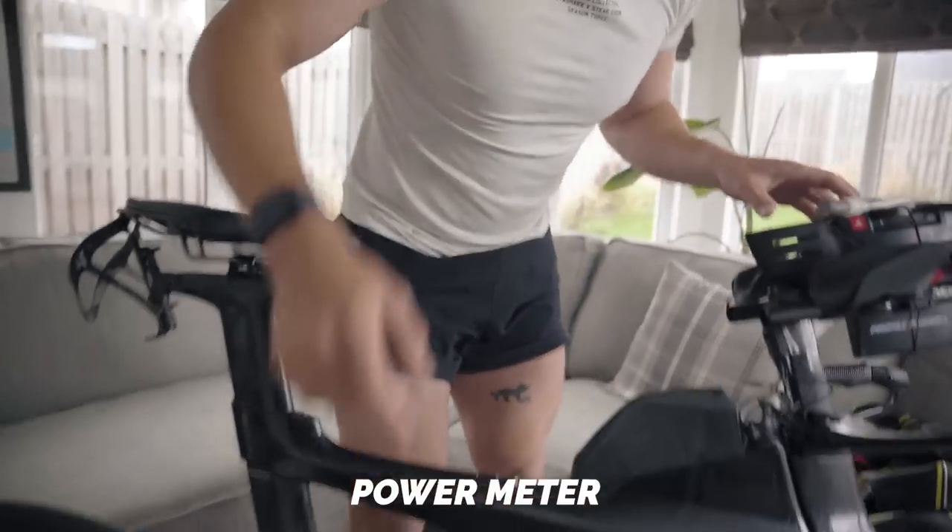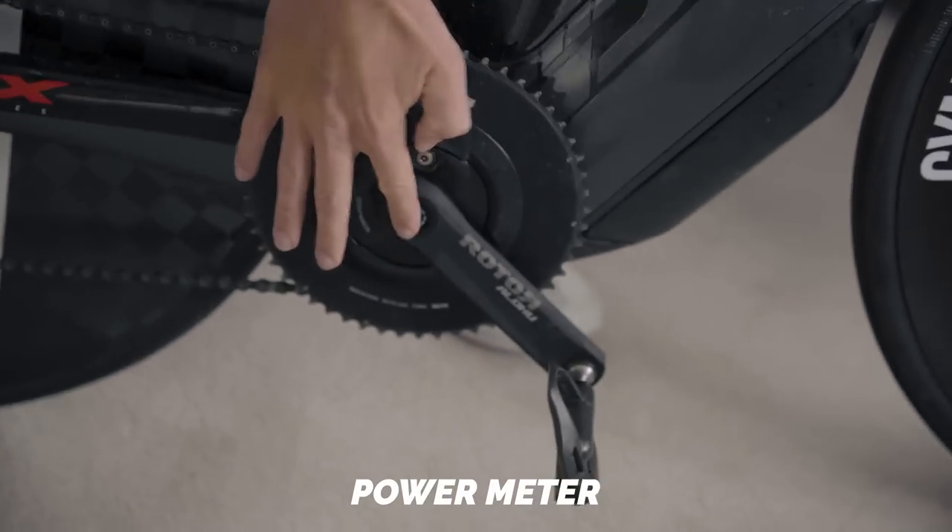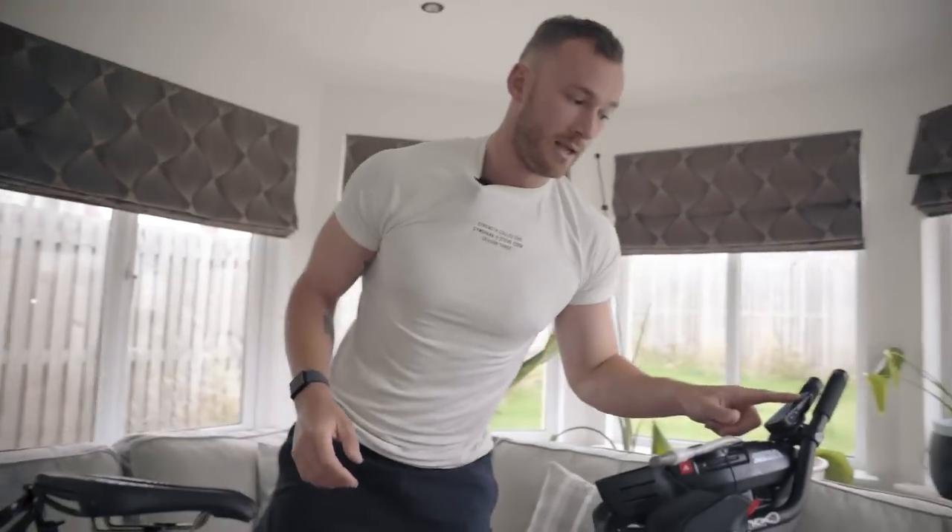A power meter is something a lot of people spend money on sooner than they necessarily need to. This crank functions as a power meter, giving me feedback on power and allowing me to work within power zones on my ride. But I got away with my first two or three years of triathlon training without one, working within heart rate zones and perceived effort zones instead. Given that power meters are quite pricey, unless you've got the money to burn, you can get away without one — investing in a bike computer instead gives a lot more bang for your buck.